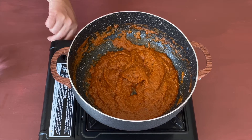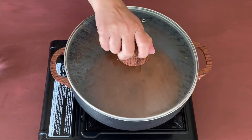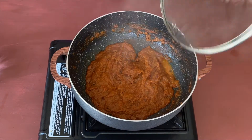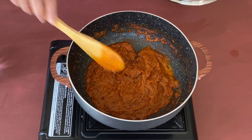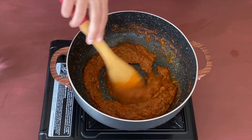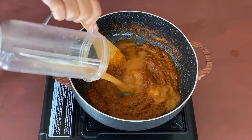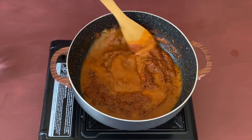After about half a minute, let's turn the flame to low, cover, and cook for a few more minutes. After about two minutes, let's open and check on the gravy — it looks nicely cooked and the oil has separated. So let us add some more water to thin this gravy.